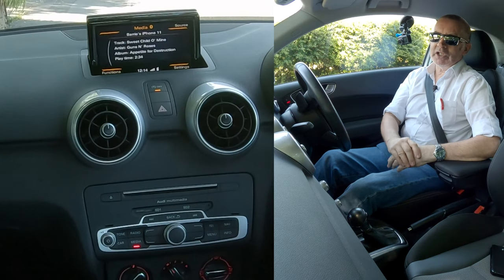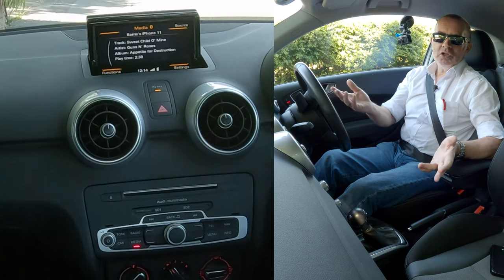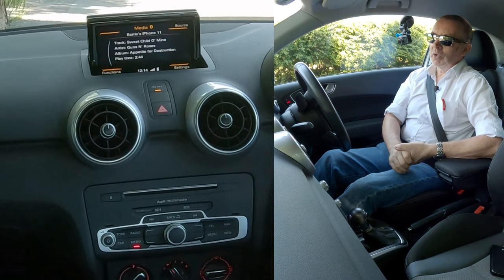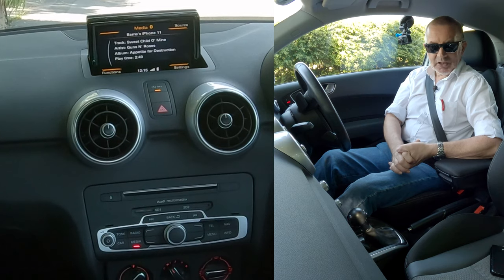It's not as simple as it could be. Sometimes it works when you pair your phone, other times it doesn't, and I don't know why it doesn't. Because we sell quite a lot of Audis, but sometimes it works and sometimes it doesn't. Thanks for watching.